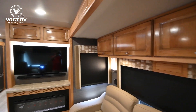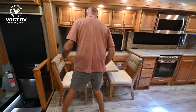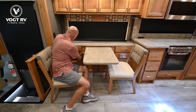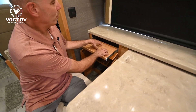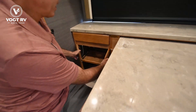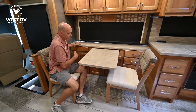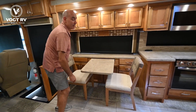We have a table and chairs here with lots of storage along the outside wall. And here's a neat option — we have a little computer workstation. I can drop this down, put my keyboard, monitor, and even a printer on it. That's really handy — a lot of people work from home or need to stay connected, and it's a great little work area.